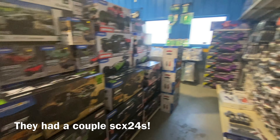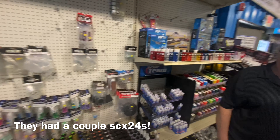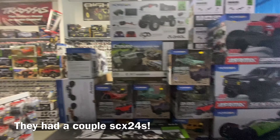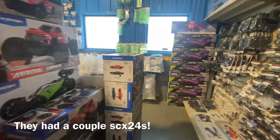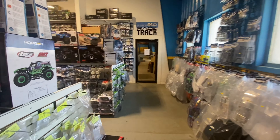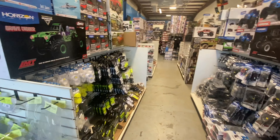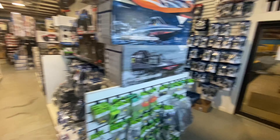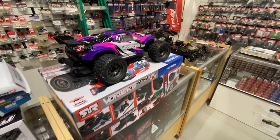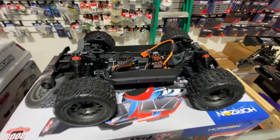Here we had to take a quick look at the shop. Really well-stocked shop — if you need anything for the track, they pretty much got it, and quite a bit of basher stuff. Not a lot of crawling stuff, they had some RTRs but that was about it. Overall really cool shop. You can see the DR-10 there, got a little bit of drag stuff. Quite a bit of X-Maxx stuff. Basically anything Losi or Team Associated you need for the track, they got it. Here's the new Arrma Vortex — wouldn't mind checking one of these out, pretty cool little ride.